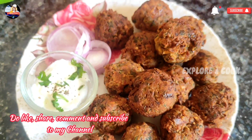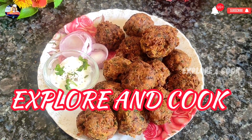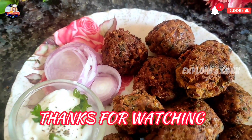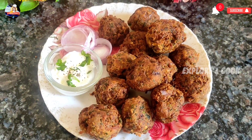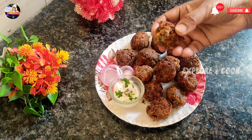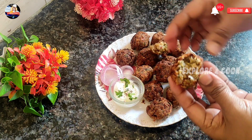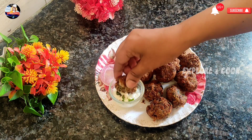Do like, share, comment and subscribe to my channel. Explore and cook.